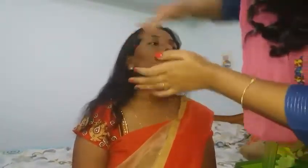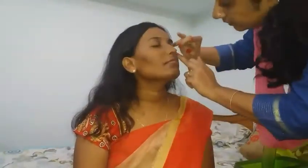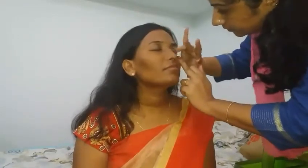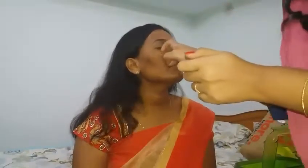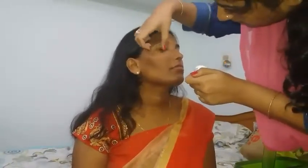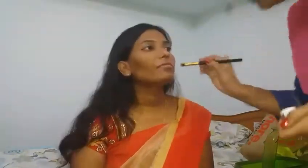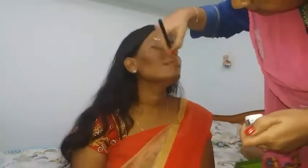I went ahead and applied the primer and this is from the brand Smashbox. I have primed her face on the usual areas. Now I have started off by color correcting her eyelids which are kind of darker in shade and also the under eye dark circles, and I've just blended everything away.